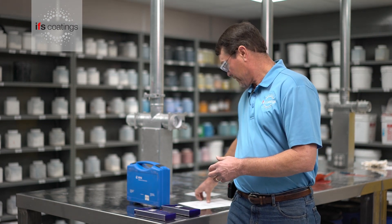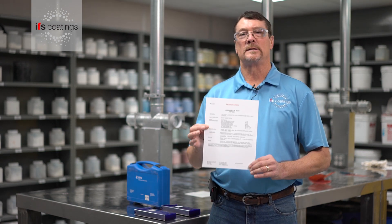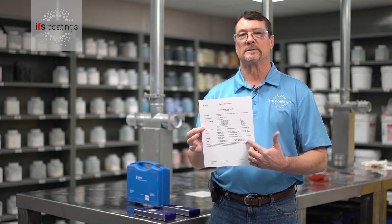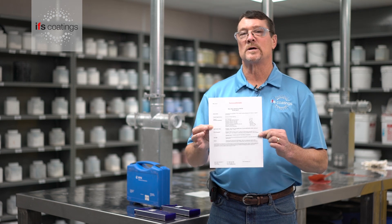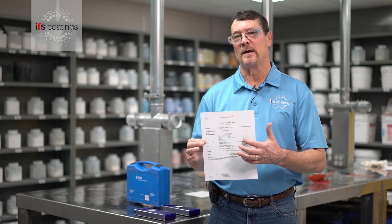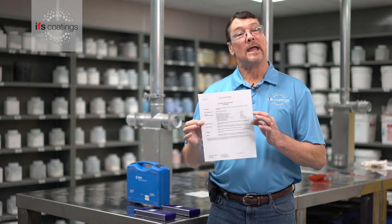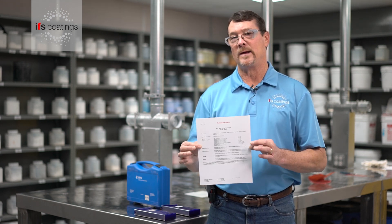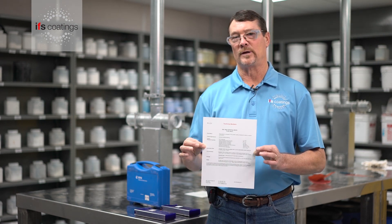When looking at our tech data sheet, it shows what the hardness range is. If the test does fail, you'll want to go back and look at your time and temperature. On this particular product, it's a low cure — 10 minutes at 340 degrees. If it fails and you have a thicker part, you'll want to get it back into the oven and give it a little longer to fully cure.